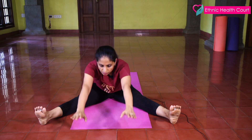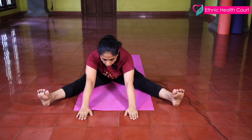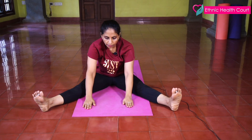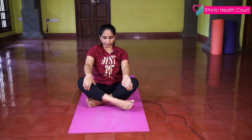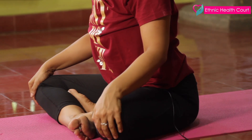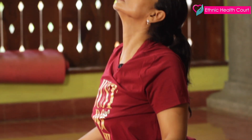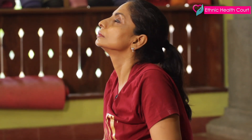Slowly stretch your hands up and to the left. Slowly stretch your hands up and forward. And slowly come back. Keep your hands here, now slowly stretch your hands, chin up.